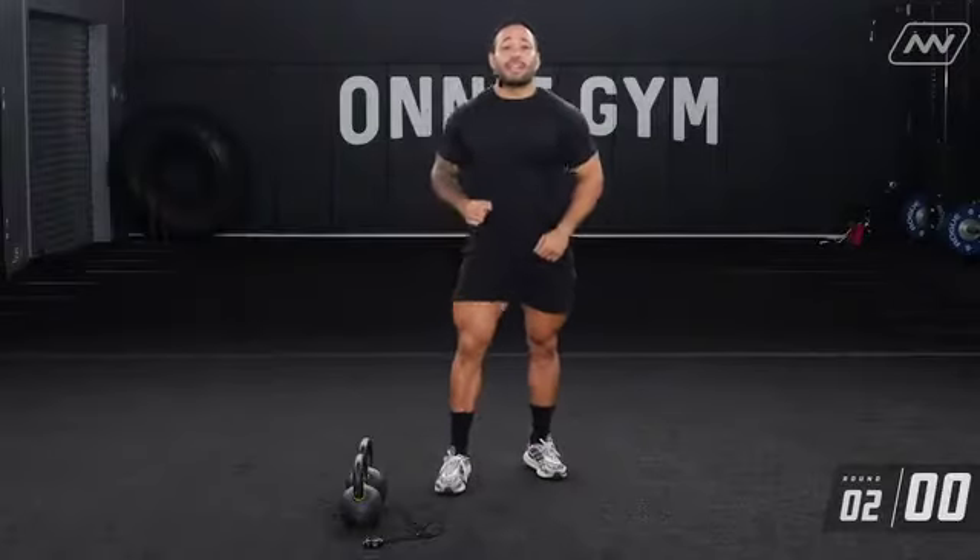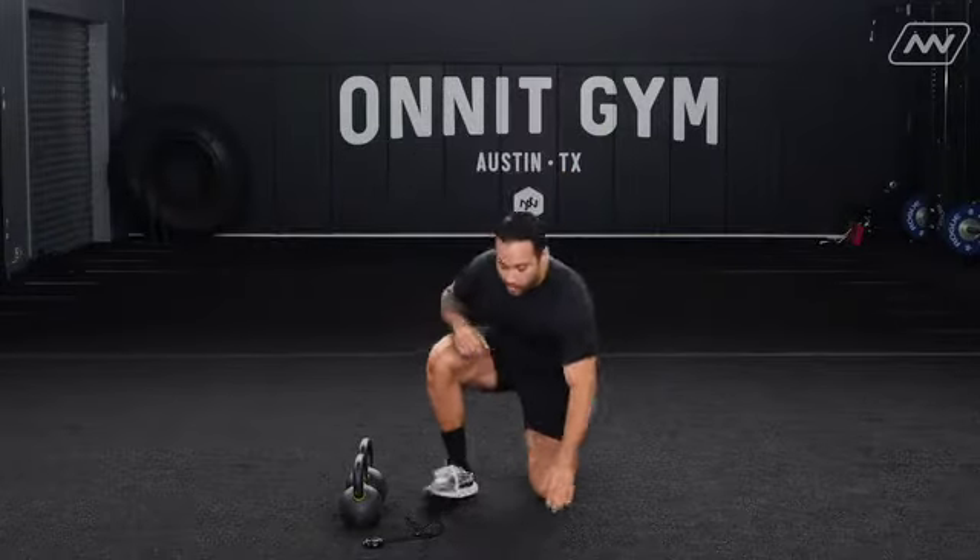Alright, that was 10 seconds. We're going to go back down to the ground for your hand release pushups.